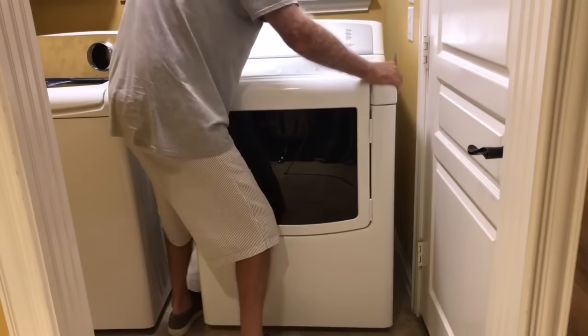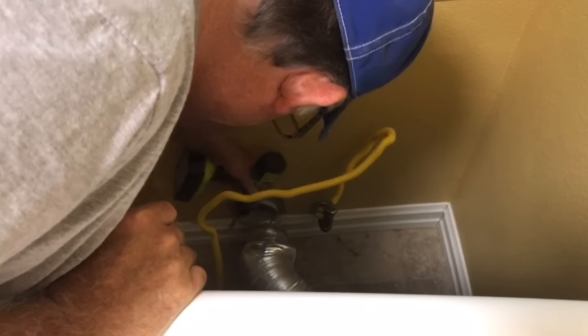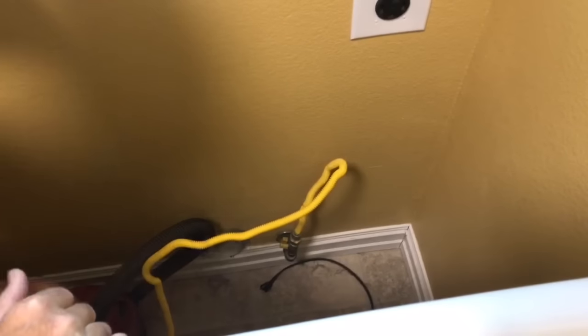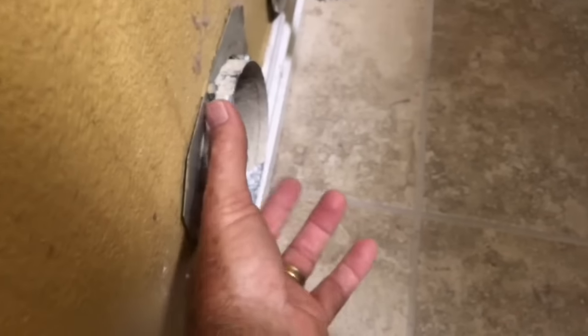First thing we're going to do is pull this thing away from the wall and take off the old vent. It's a good idea once you have your dryer vent off to go ahead and vacuum out all the lint. I can see part of the issue — this vent has only about a half inch in front of the screw, so it's not pulled out enough to get a good grip to install the ring around it. That's why the hose keeps coming off.